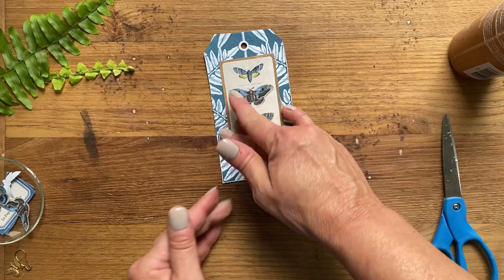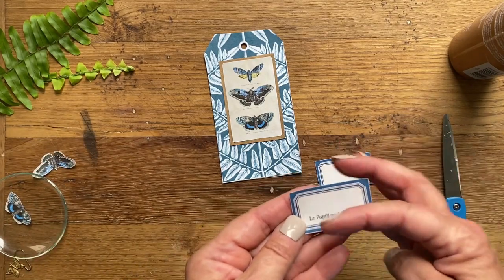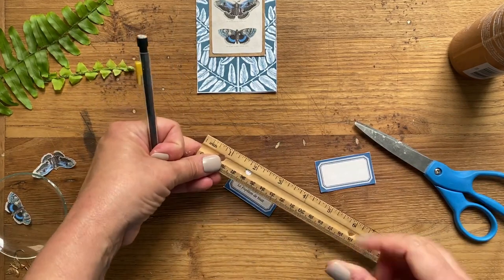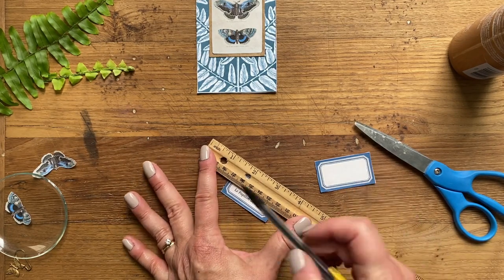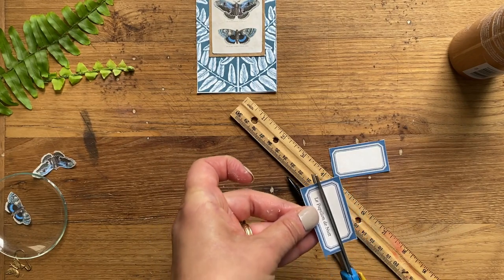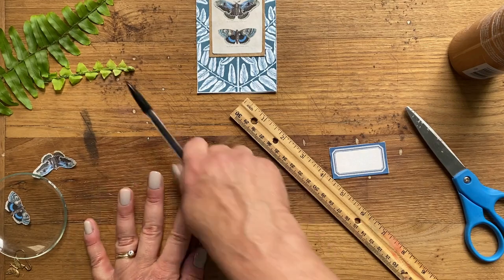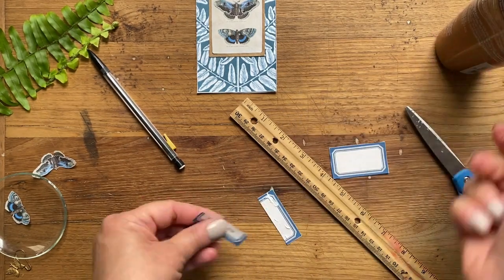Now we can add the label. I wanted a narrower label, so instead of resizing it, all I did was cut a line a little bit above the words, then cut it and put the tag back together like that to make a narrower label. You don't even see the cut once it's glued. So let me put some glue on here, glue our tag back together, and we'll have a skinny little label.